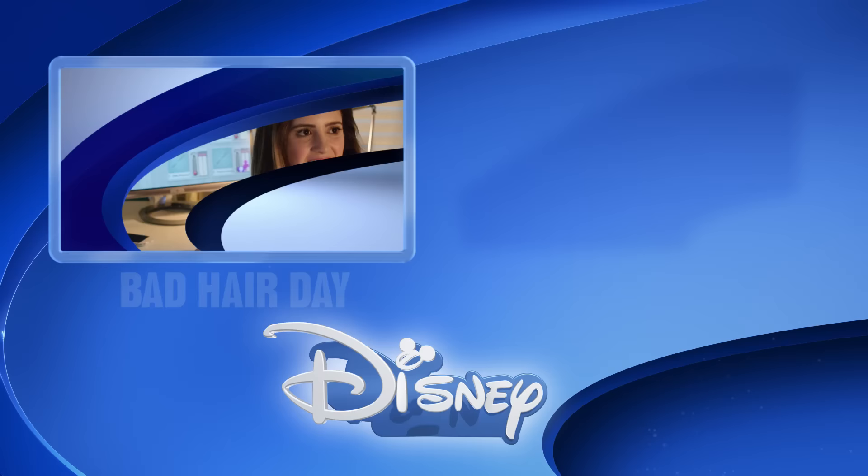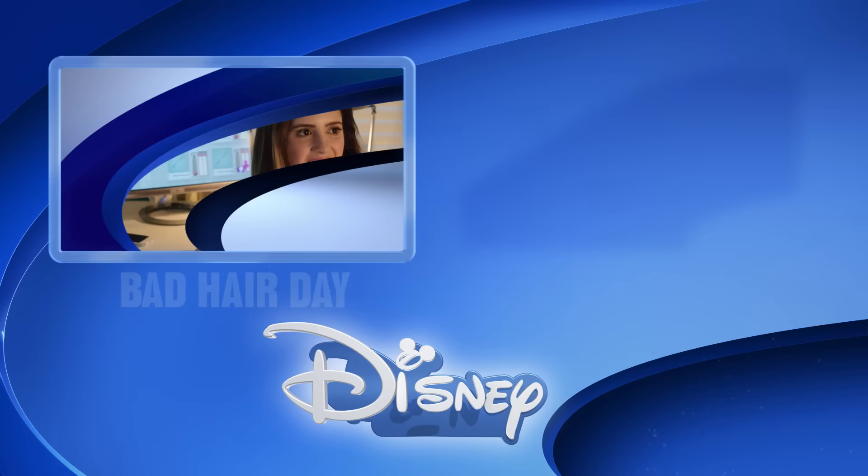Hold it right there. Would you like to be the first to see the latest show clips, exclusive interviews, interactive games and more? Click on the Disney Channel logo now to subscribe. Or for more great shows, click on the left or right box. Thanks for watching Disney Channel on YouTube.